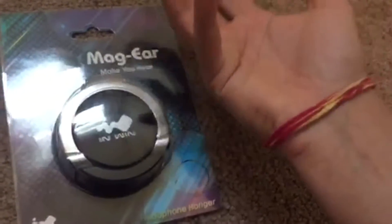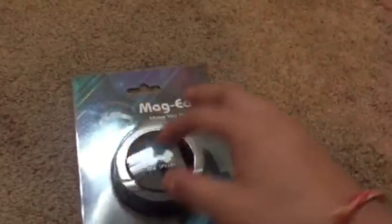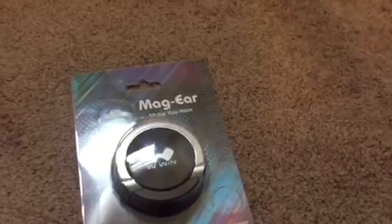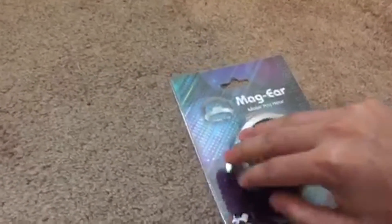Basically what this is is a headphone hanger. We've always had headphones that we just throw on our chairs or a table. The purpose of this gadget is to make it more organized — neat and clean. Let's try to open this and see how this thing actually works.